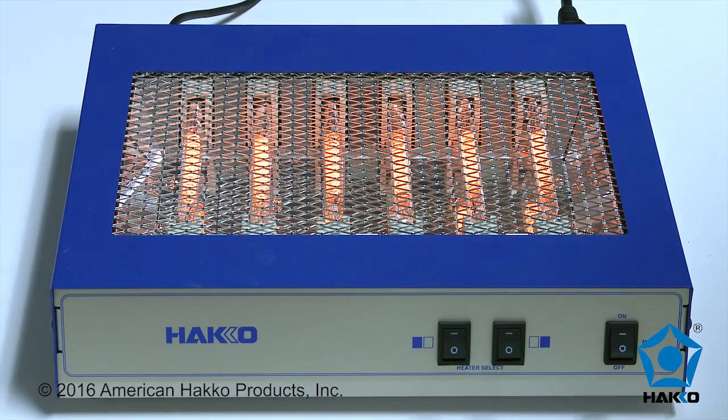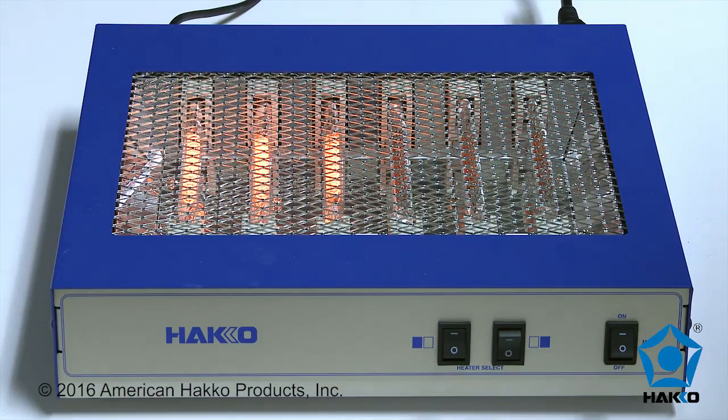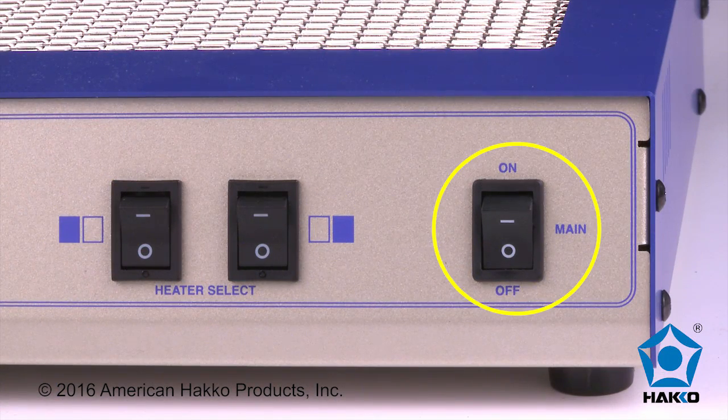The dedicated HACO bottom heater has two independent switchable zones. Each zone consists of three high-efficiency carbon filament lamps. The only controls for these zones are the two power zone switches on the front panel and the main power switch.